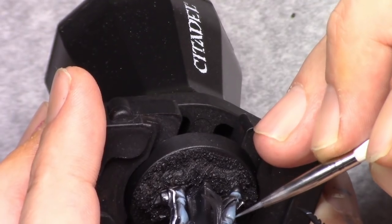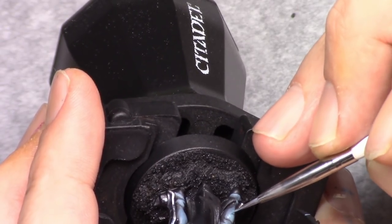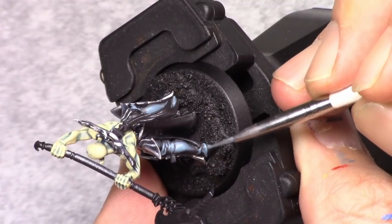Again I added three parts white to the mixture and, staying on the most outer and upper sides of the pants, I applied this highlight.